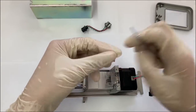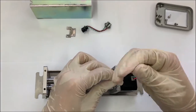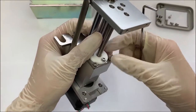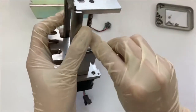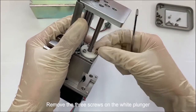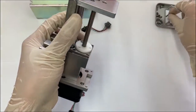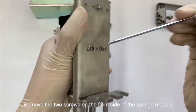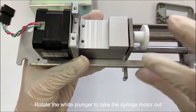Disassemble the small parts. Remove the three screws on the white plunger. Remove the two screws on the front side of the syringe module. Rotate the white plunger to take the syringe motor out.